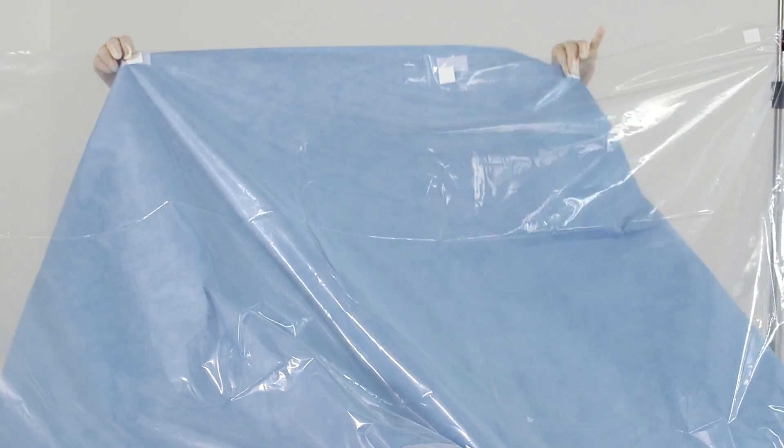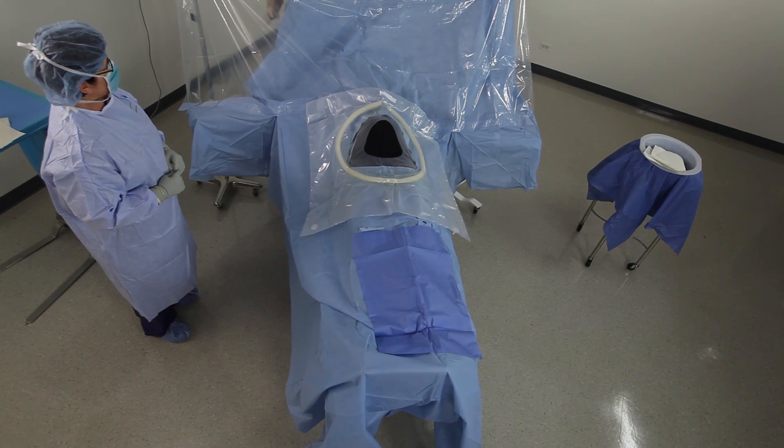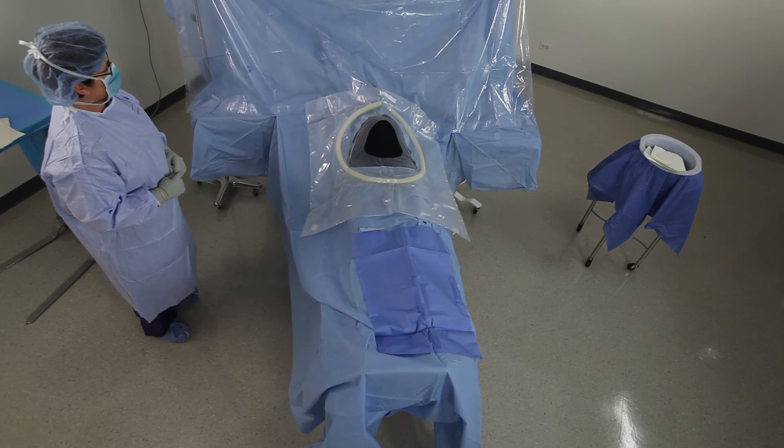The drape's additional features include a 360-degree deep pouch with a foam ring to maintain the opening and a large reinforcement.